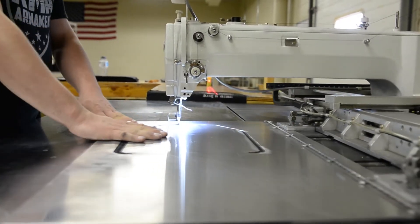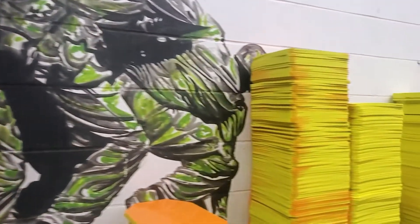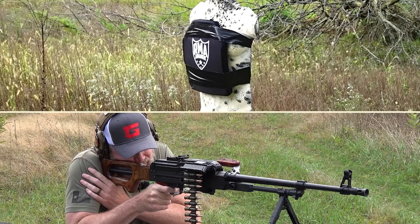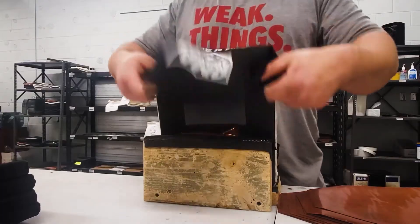While one of our team members is stitching our covers, we have more of the team prepping the plates. Prepping plates includes adding foam to the strike face, which is an important step for drop protection. It also includes adding foam to the wear side of the plate for added comfort and to help with energy transfer from impact.